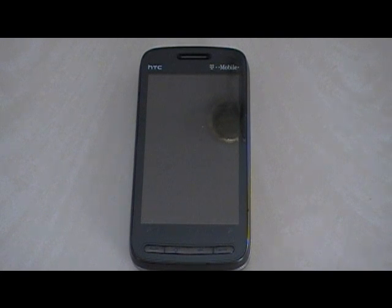Hi everyone, it's Wayne from WMPology.com and I have a quick overview of the new Landscape Sense UI 2.5 that has been ported to the Touch Pro 2, so let me get to it then.